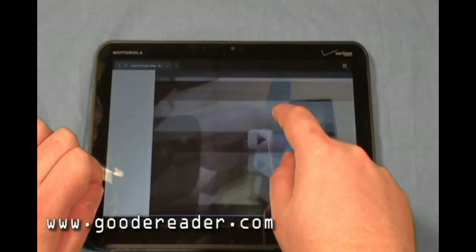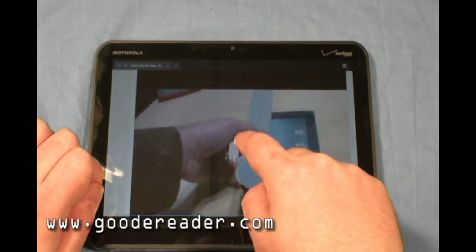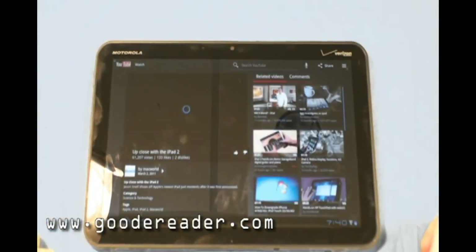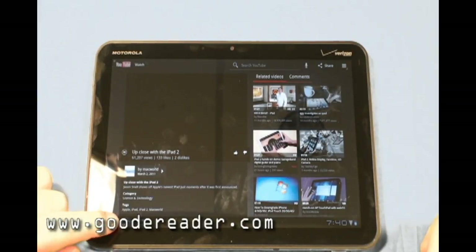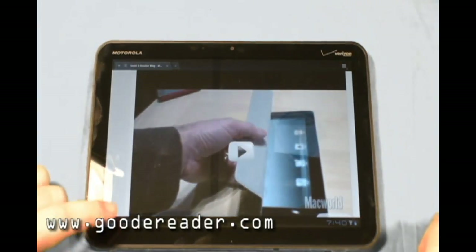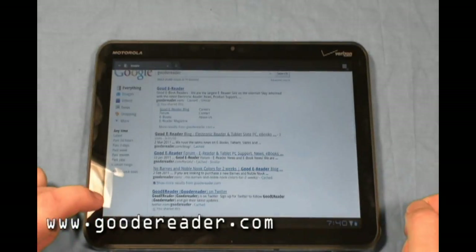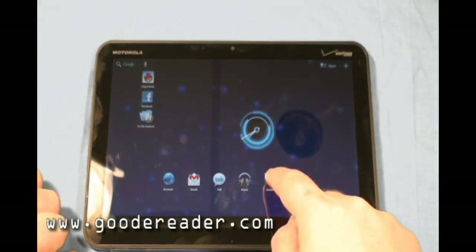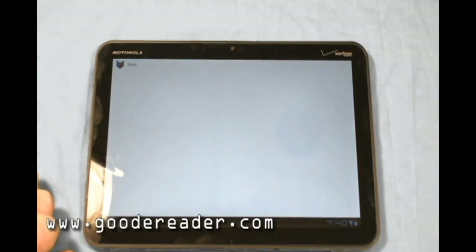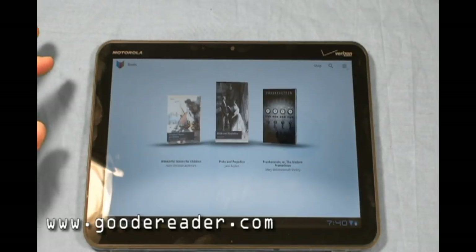One thing to know without Flash: when you launch videos embedded in blogs, it'll actually load up the YouTube player. So bear that in mind. Web browsing is really fast — we're definitely digging it so far. It also comes with the Google Books application, and it does come with a few books pre-loaded.